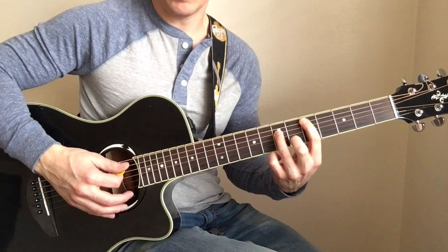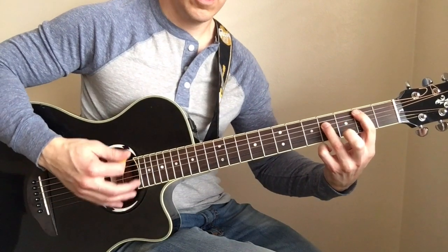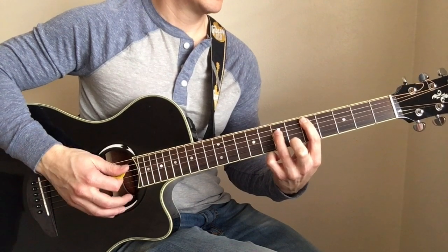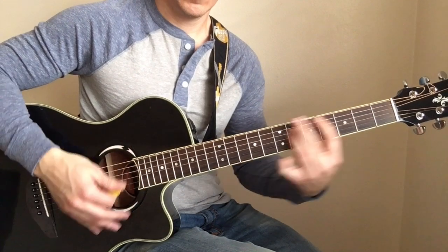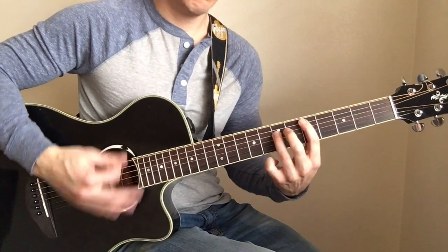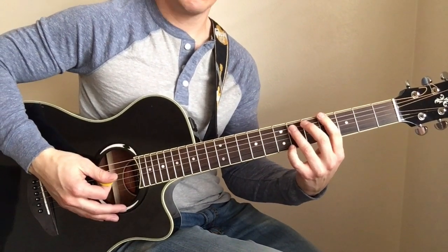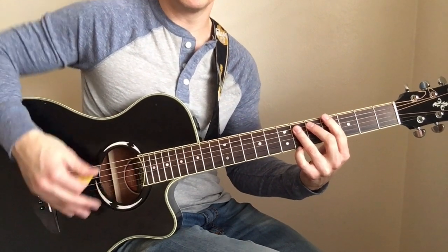Now you're going to do the same thing but go down to the second fret with the chord, still sliding up to the fifth fret. So that's the whole riff — let's go ahead and try it. We start on that open E, remembering to do our little palm mutes.